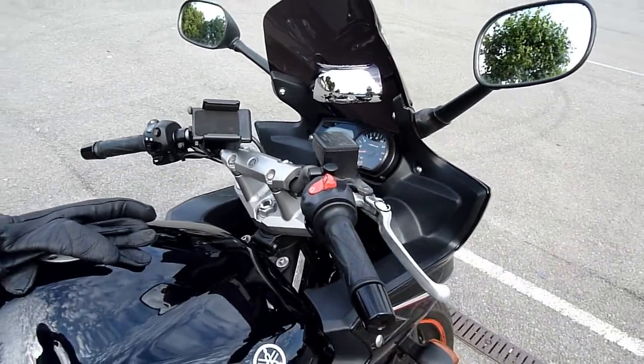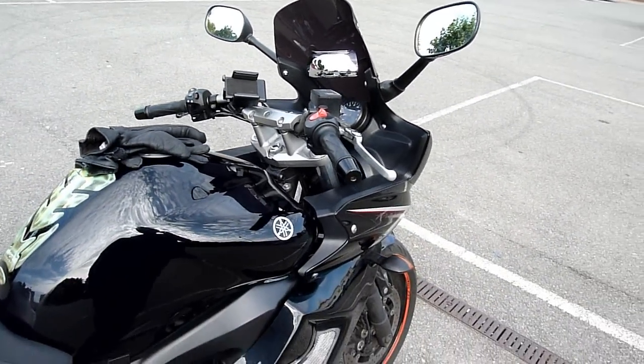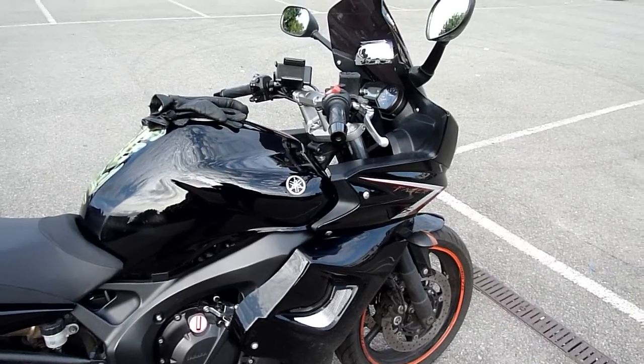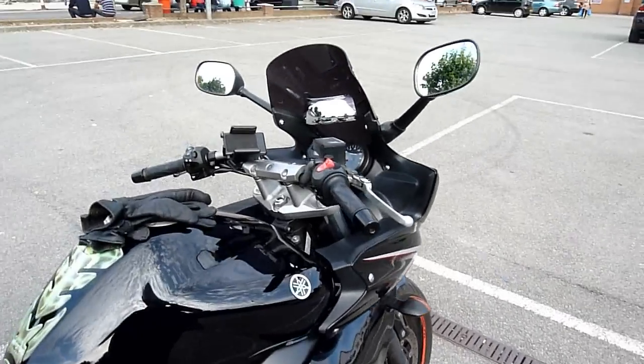This video is just a first impression. I'll post another video in a day or two to see how I get on with this device. Ride safe, guys.